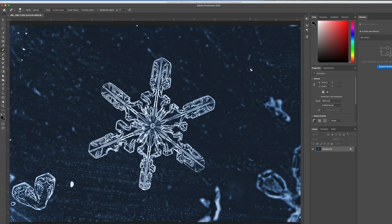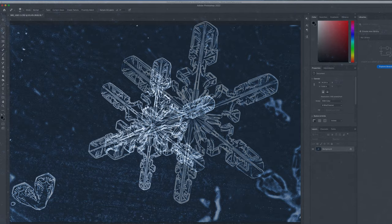That's it for the editing — we inverted the image in Photoshop and added a little bit of color. Thanks for watching everybody; I hope you enjoyed this behind-the-scenes look at my snowflake photography. I'll leave a few links in the description to help get you started if you're looking to get into macro photography. Please feel free to like and subscribe for more photography and nature content — see you next time.